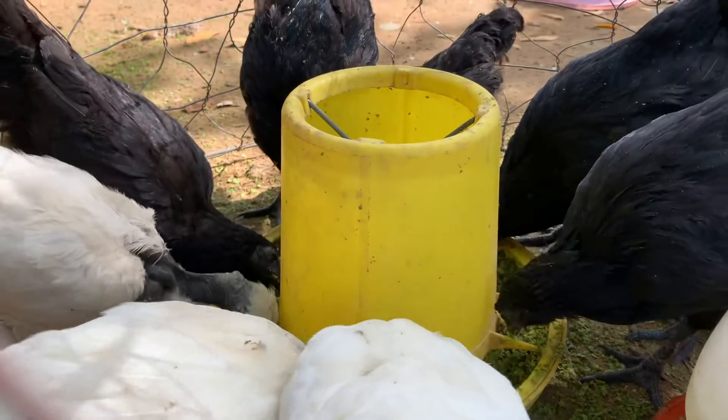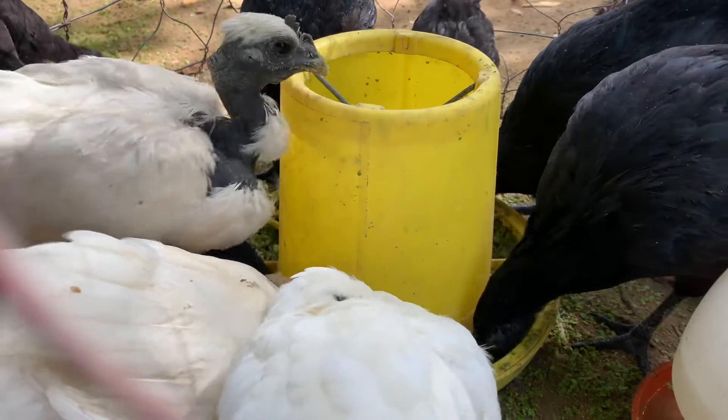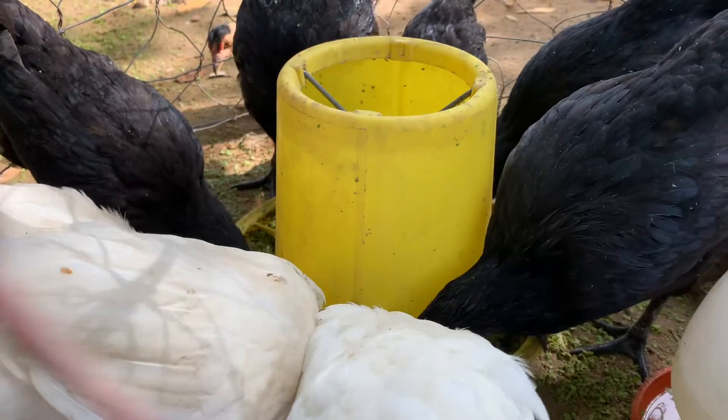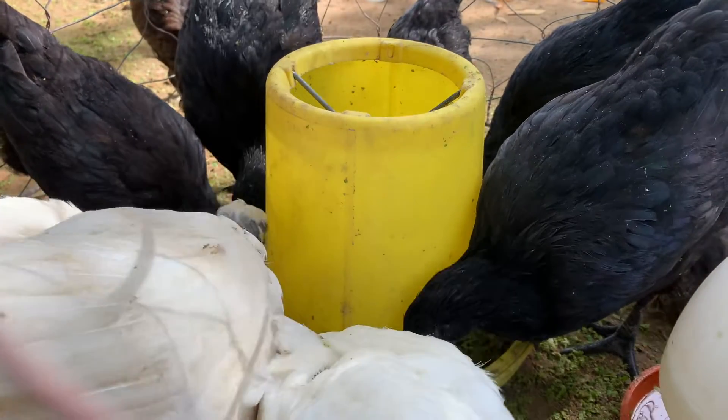Hello everyone, and thank you for watching. Today I would like to show you our black chicken, which we call ayam semeni.